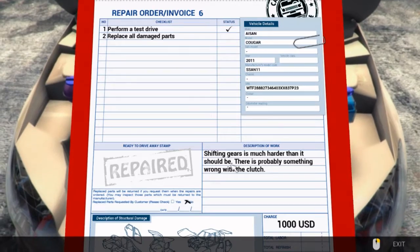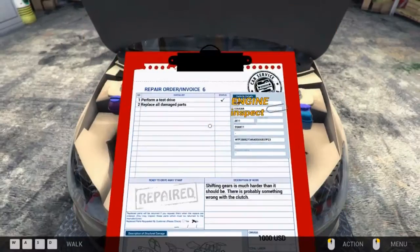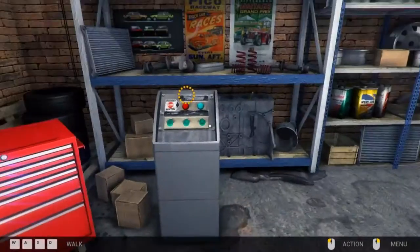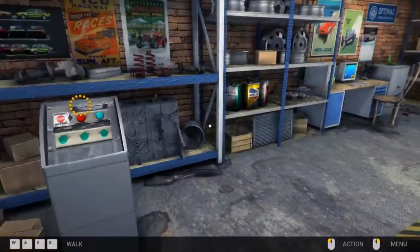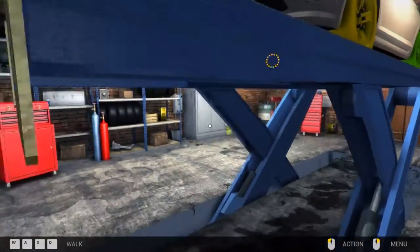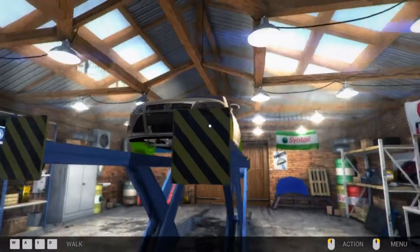Shift gears is much harder than it should be. So it's the clutch. We need to put it up on the lifter. Let me under the car. Thank you.